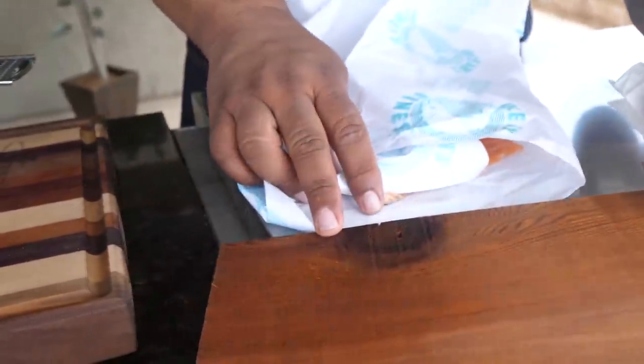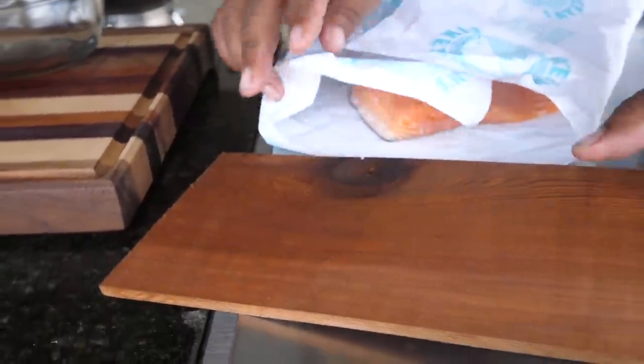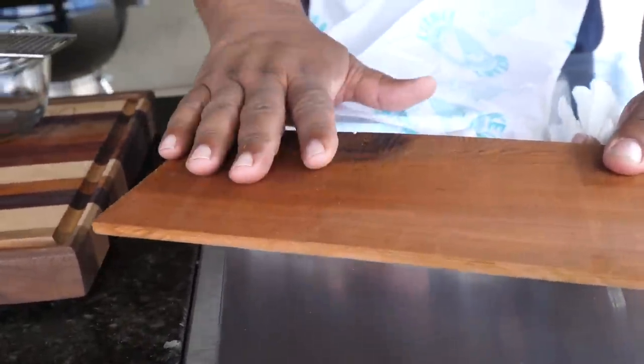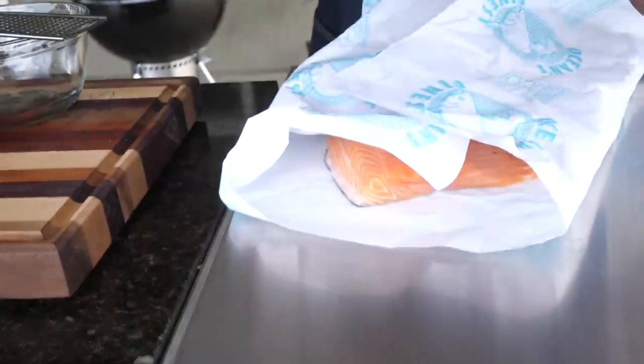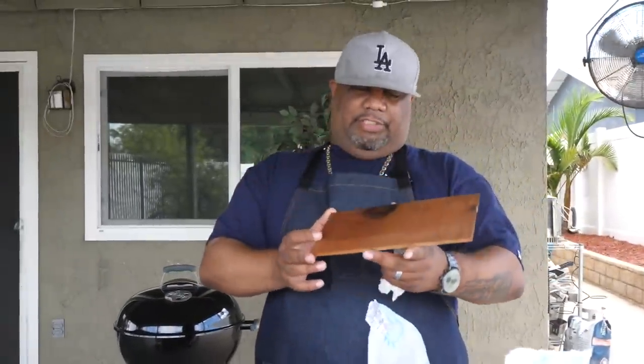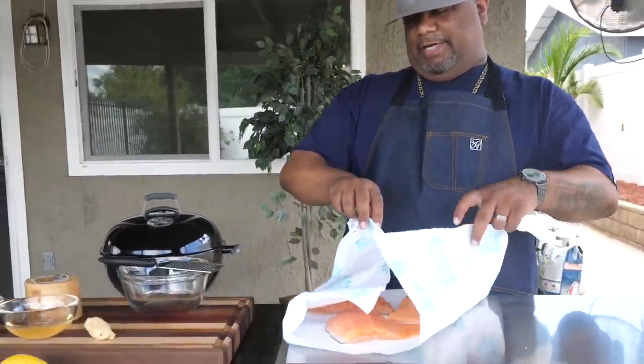Right here are the two stars. This is a cedar plank. You want to soak these at least two to three hours, minimum two hours, because it soaks up the water. We're gonna put this on the grill and the flavor is incredible. If you guys haven't seen this in your grocery store, go get yourself one - it's gonna put some incredible flavor along with the smoke from the grill.